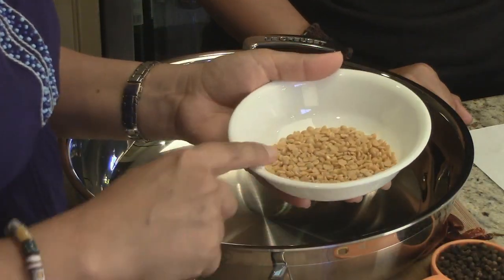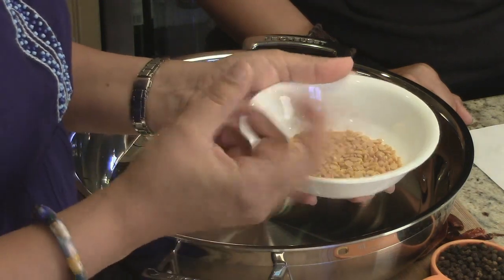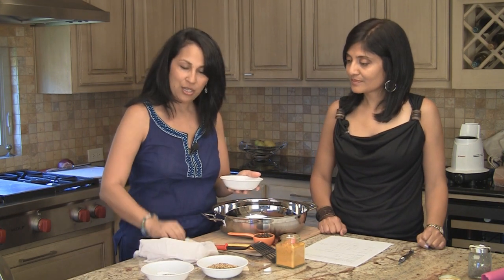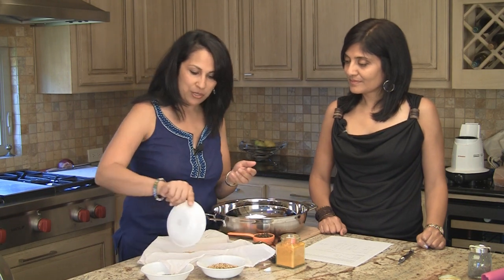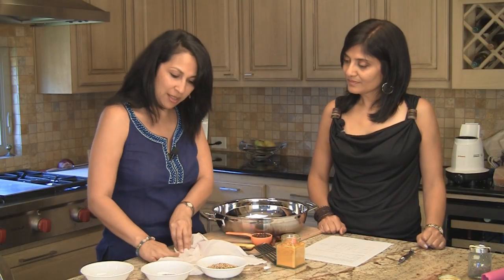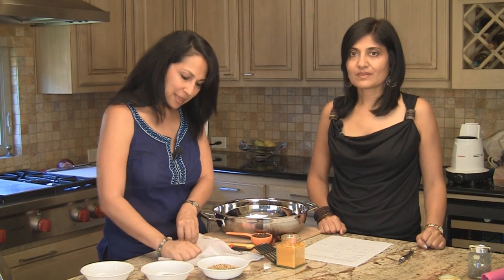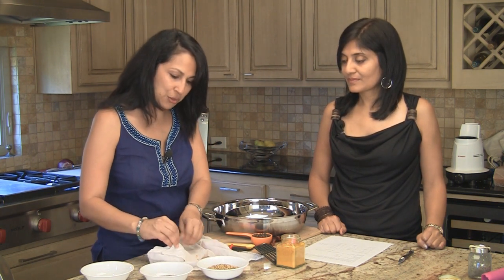What we're going to be doing is adding a bunch of spices and dry roasting them. One of the first things that goes in is Tuvar Dal or split pigeon peas — we're using two tablespoons. Now since we're dry roasting, we don't want to wash it. A little trick: just take a clean piece of cloth, put the dal in it, and rub it so any dirt gets stuck to the cloth. Or you can wash your Tuvar Dal and allow it to dry up completely before using.